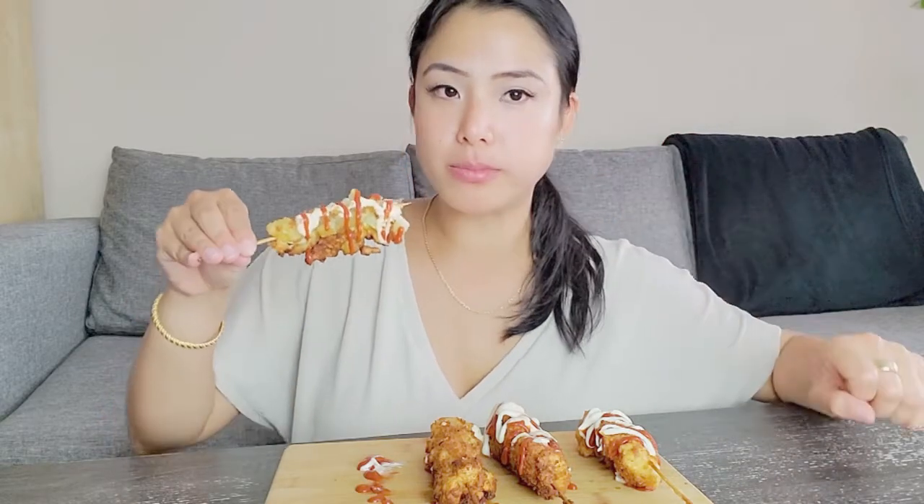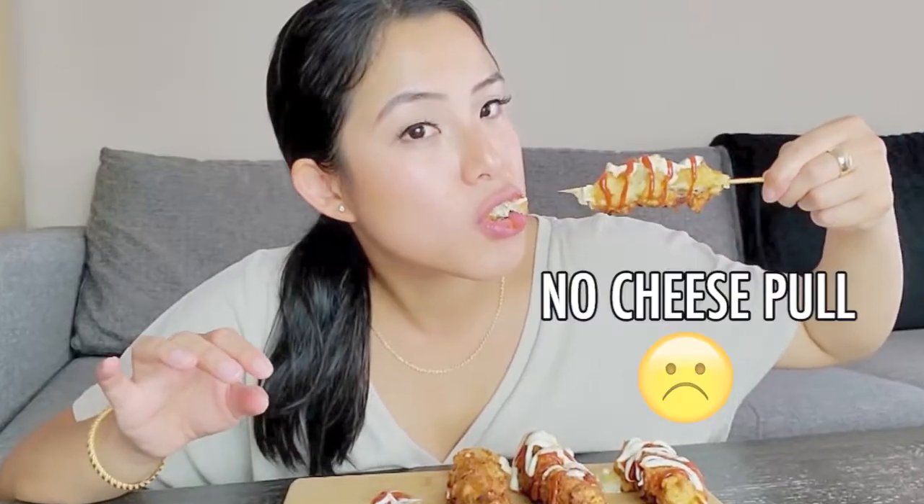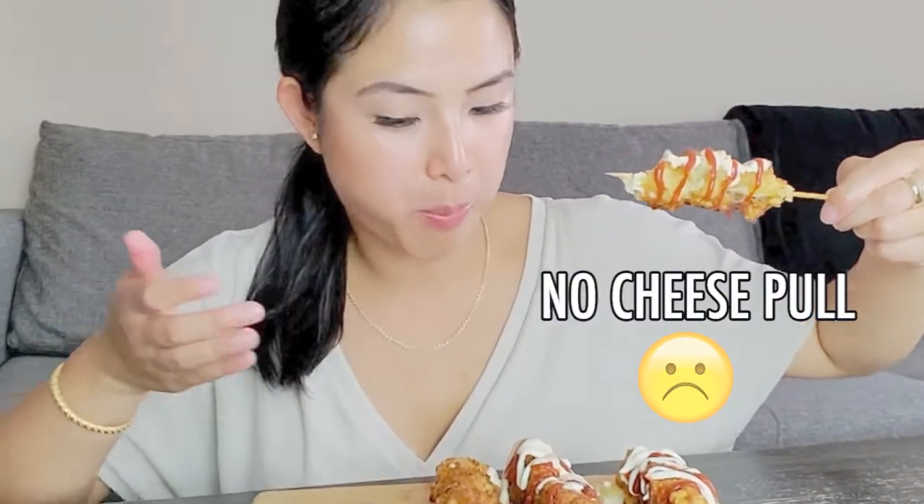Mmm, that's so good! There's no cheese pull though. I really like the batter - you can taste a little bit of the sweetness from the sugar. Nope, no cheese pull. So this is the one with the potato.